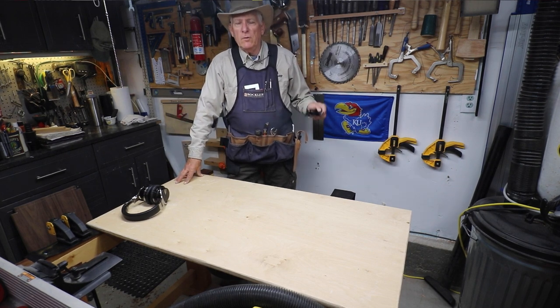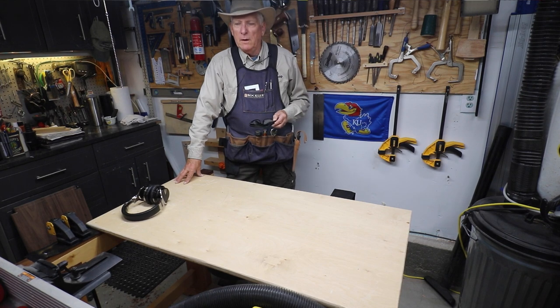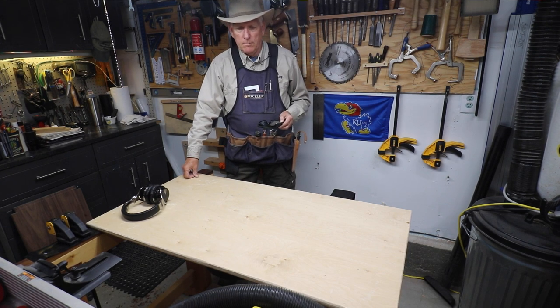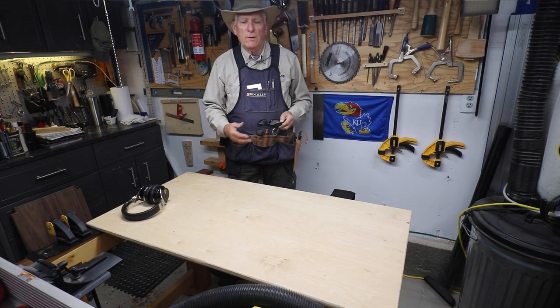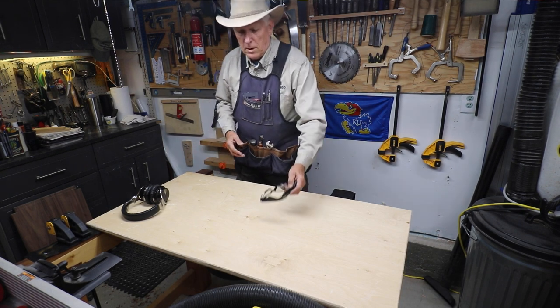I had an earlier video with another apron but that one kind of fell apart on me. I got this one. I really like the stitching, so this is the one I'm going to use for a while, and the pocket layout actually turns out to be better. So what I'm going to do now is unload my apron and show that to you in fast-forward mode, and then we'll discuss. So here we go.